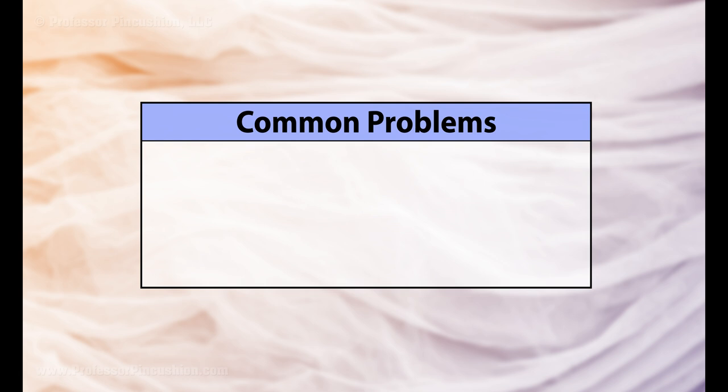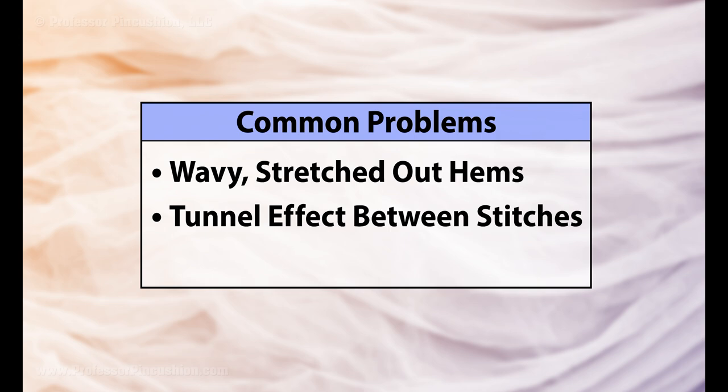While knits are a dream to wear, sewing with them can cause headaches. They can stretch and get wavy, they may get the tunnel effect with double stitching, or the hem doesn't stretch enough.